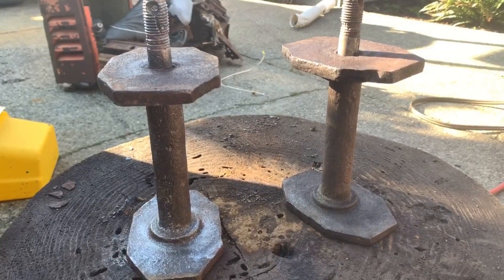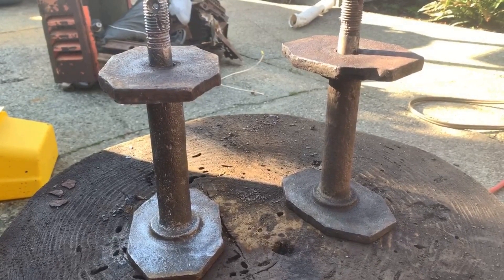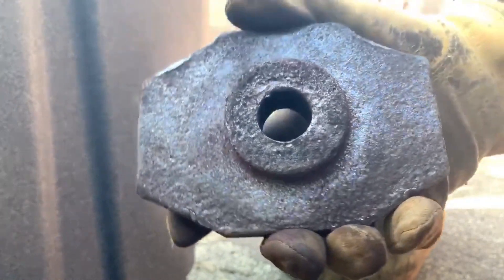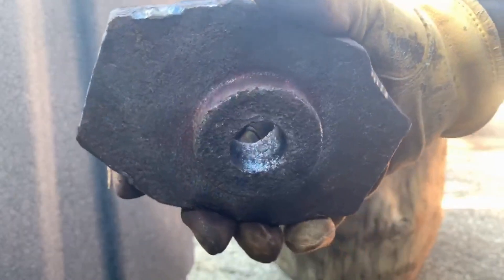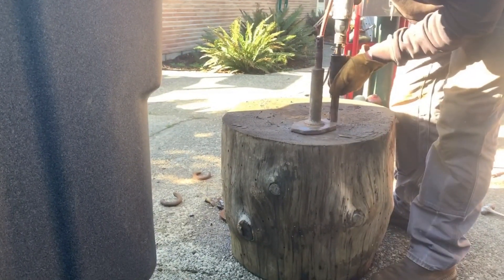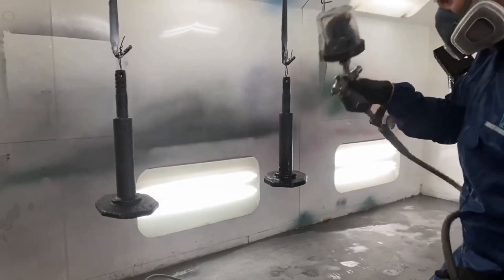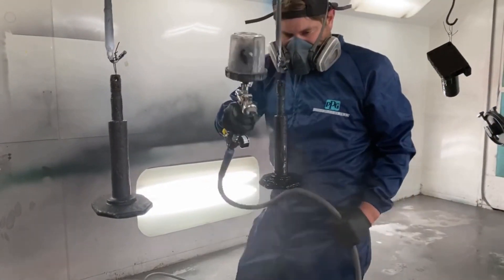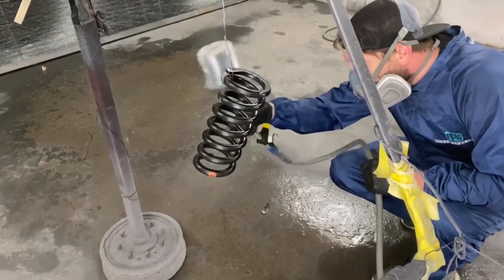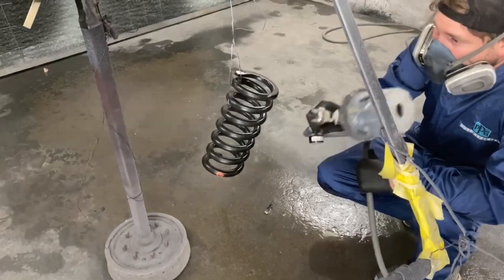Off camera I welded all the corners up just to add some more material, kept test fitting in the machine to make sure everything was going to be good, and tried to strengthen up anything that was broken. Then I sandblasted and needle gunned everything, painted everything up in the booth, and found the right size spring. I think it's going to work great.